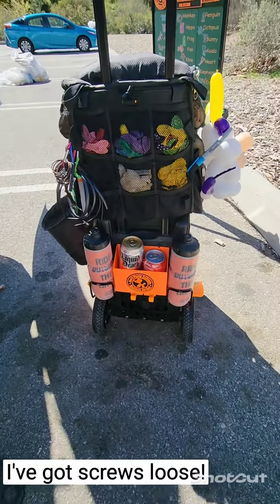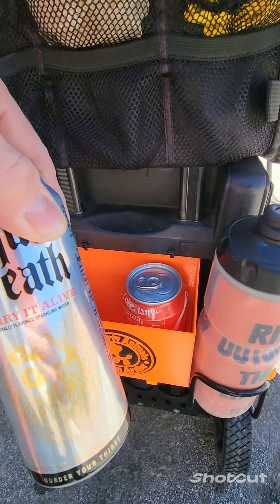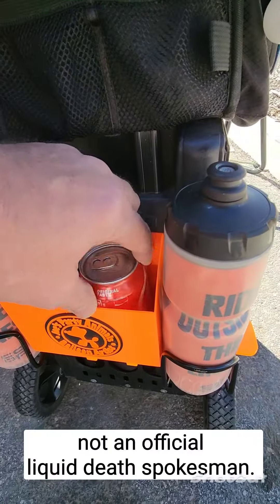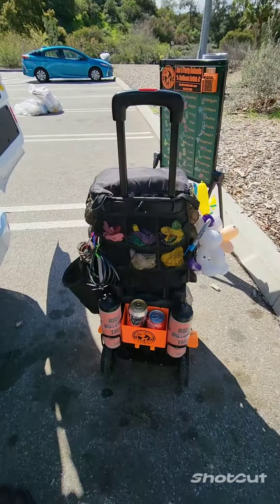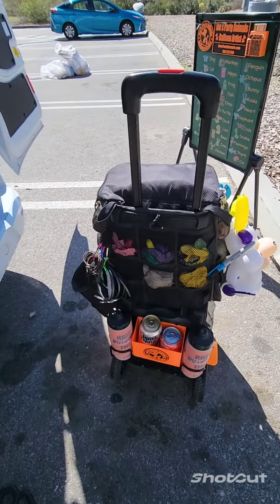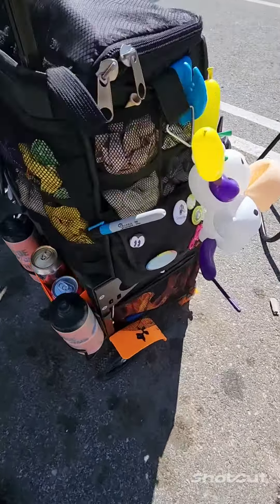Here is my little trunk. Don't worry, it's only water — fancy water. It can hold a couple sodas, some candy bars, snacks, maybe a bag of balloons or two. You want to keep things out but still hidden — my water bottles.